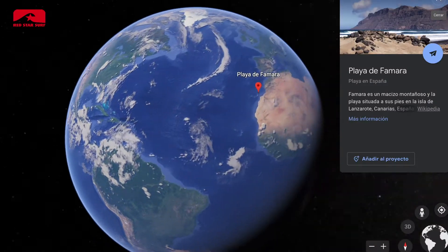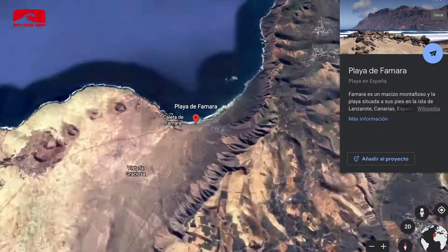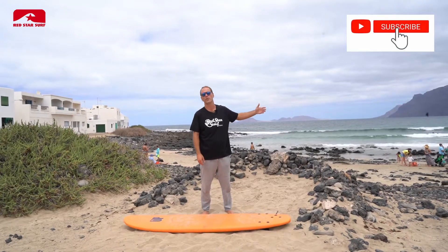Hey guys, it's Andrey from Red Star Surf Camp Lanzarote. I'm here on the beach of Famara, which is approximately 50 meters from our surf shop and surf camp. Here starts the six kilometer long beach of Famara.